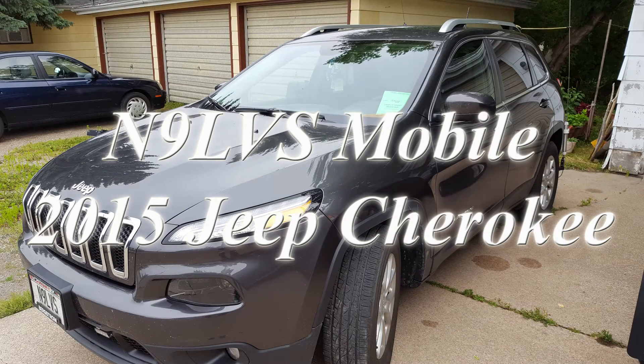This is the N9LVS Mobile, a 2015 Jeep Cherokee, which I purchased in late 2015.